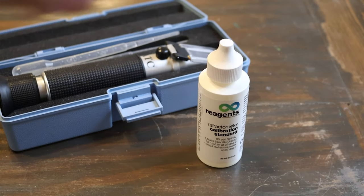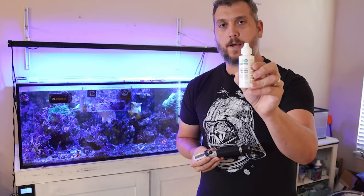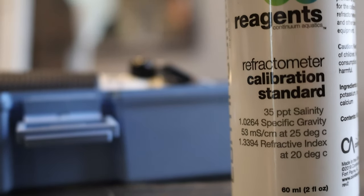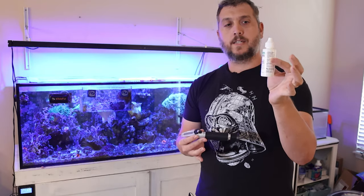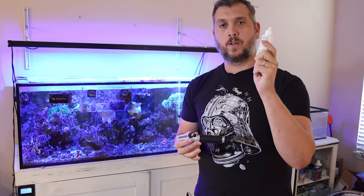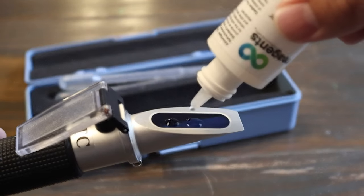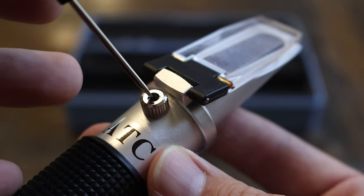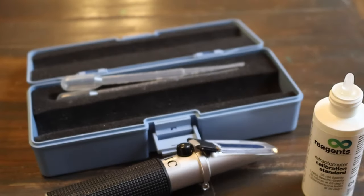Calibrating the refractometer does not take long at all and it's really easy. All you need is some refractometer calibration solution — which is already set at 35 parts per thousand salinity, matching the natural seawater reading we're looking for. Just take a couple of drops, put it on the glass, and use the adjustment screw to set it so that it reads 35 parts per thousand. That's when you know your refractometer is calibrated.